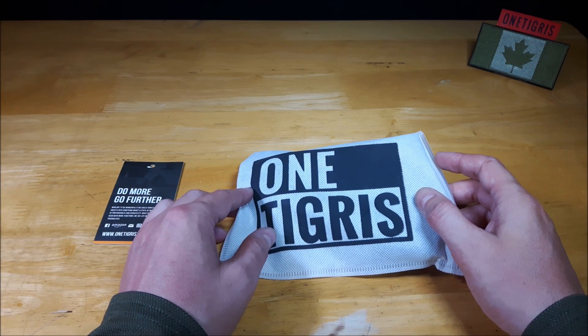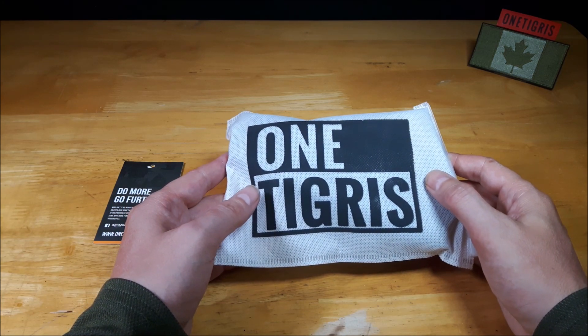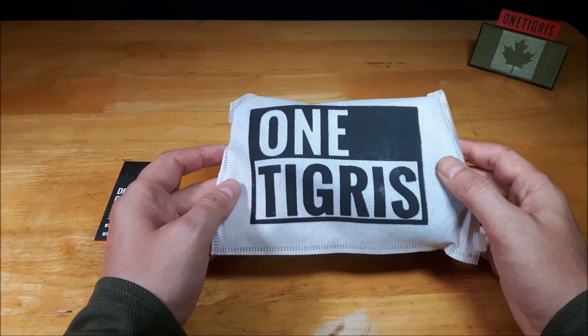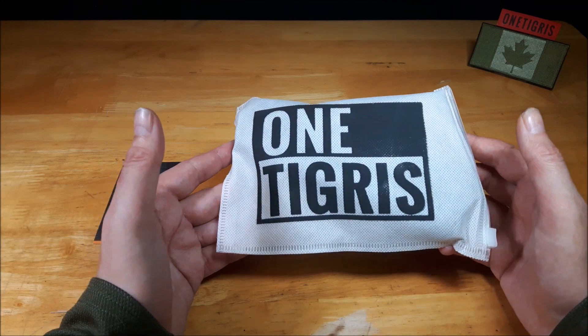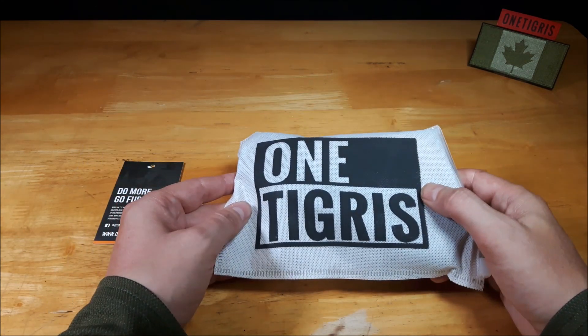Welcome back to another video review. Today we're going to be taking a closer look at the OneTigris OpenTop Flashlight Holder 04. This was a product that OneTigris reached out to me and asked if I would take a closer look at it, and I said sure. Thank you once again OneTigris for supporting my channel. So let's take a closer look at it.